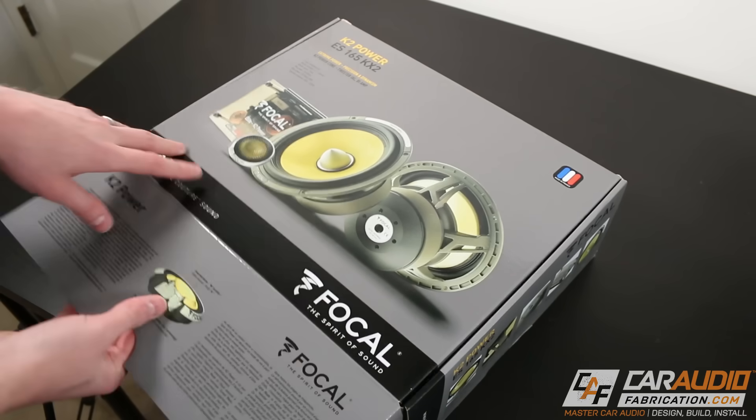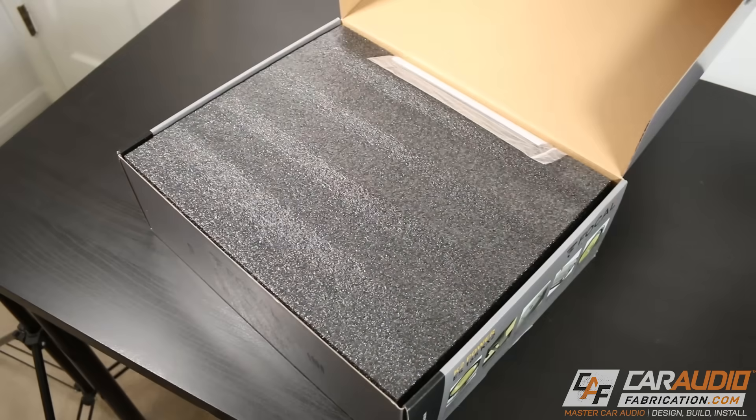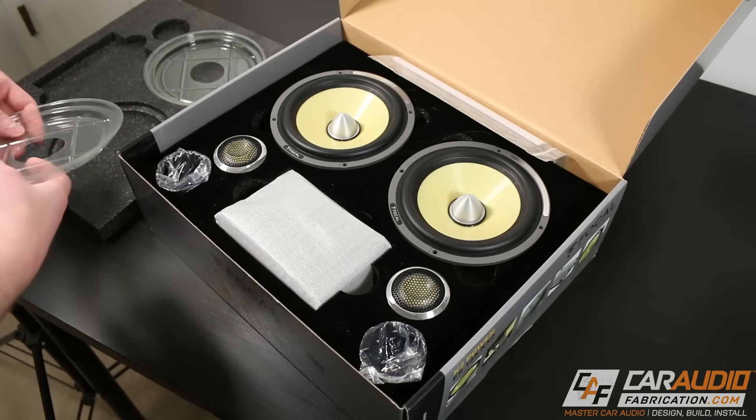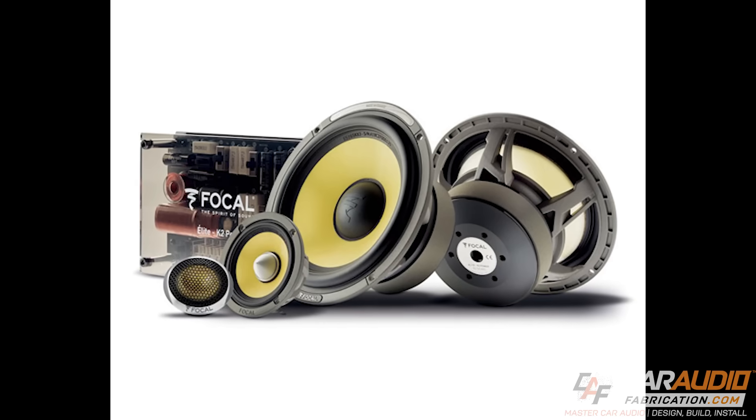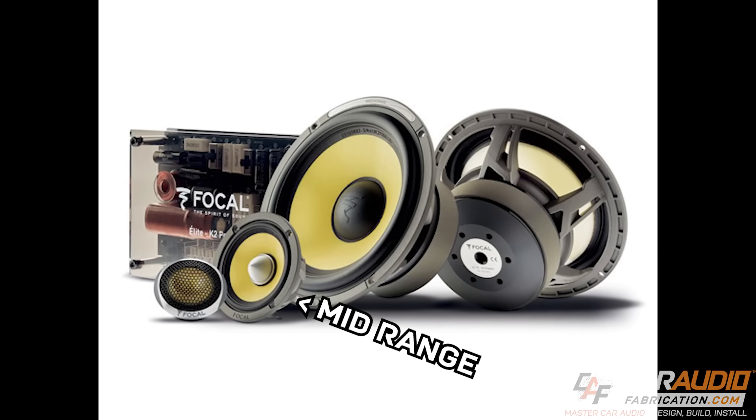There are different types of sets of component speakers as well. This is a two-way set because it has the mid woofer and the tweeter, but you could also get a three-way set that has the mid woofer, a mid range speaker, and a tweeter.